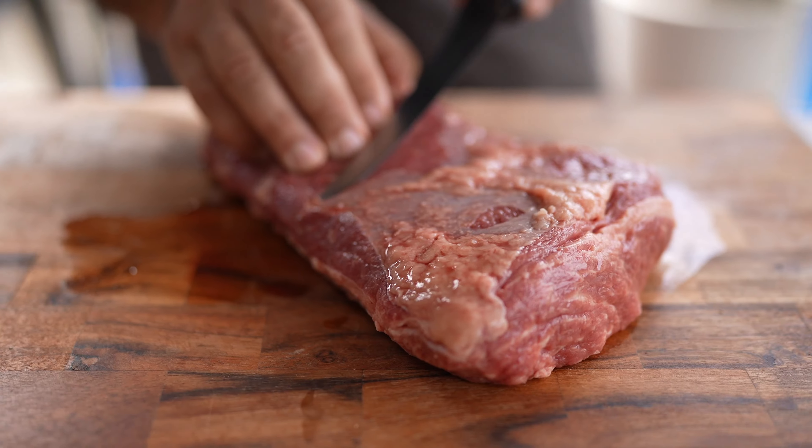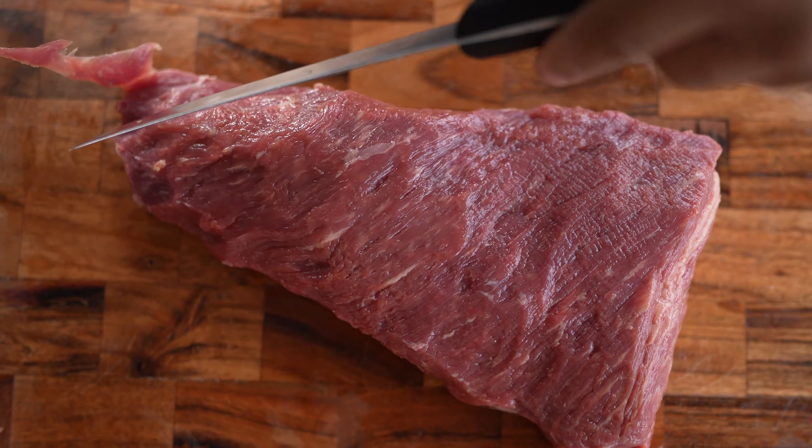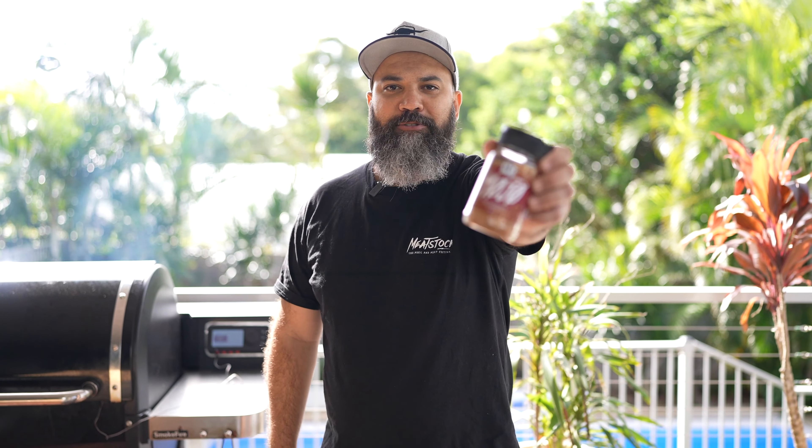The first thing you need to do is find a good tri-tip at your butcher and remove the silver skin. After you trim your tri-tip, you need to add some flavor with extra mojo.